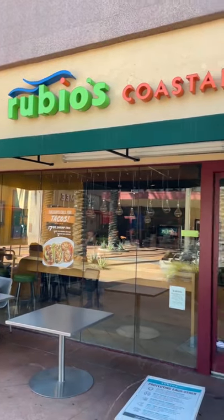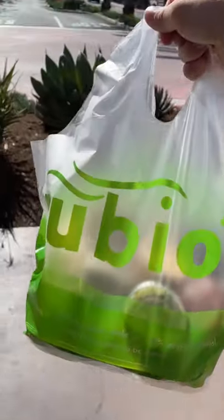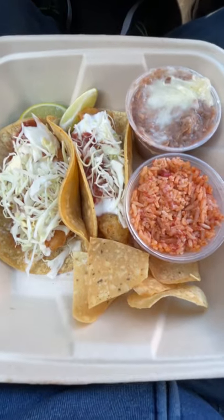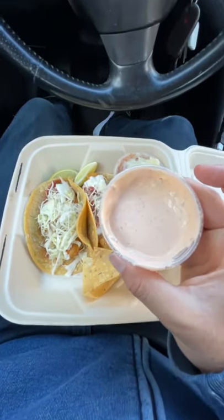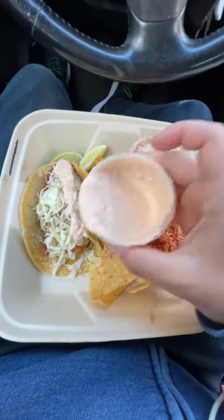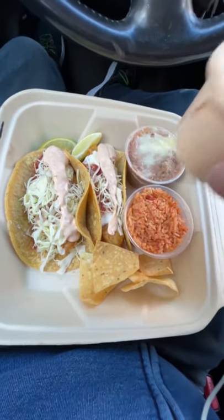I've been going to Rubio's Coastal Grill since I was a child — that's a weird thing for a person to say. But regardless, I still to this day love their fish tacos. No matter where I am in Southern California, I can guarantee I will get a great fish taco from their spot. I have only found a few taco spots that I would say do a better Baja fish taco. I personally love to add a side of chipotle white sauce to give the taco a little extra creamy kick. Rubio's, you have been there for me through the thick and thin.